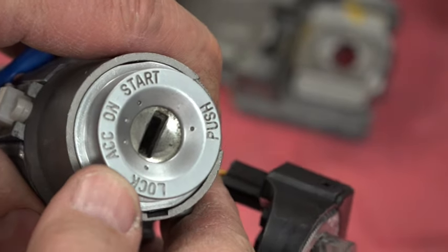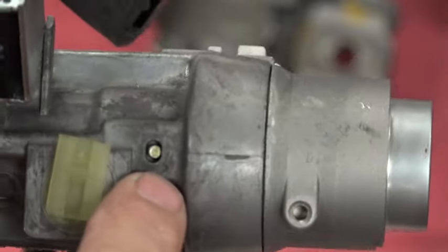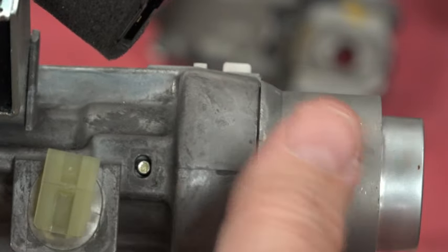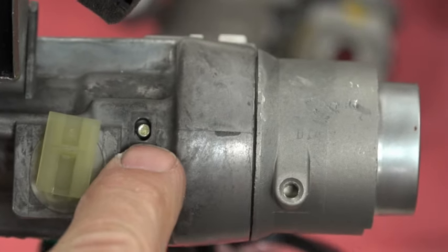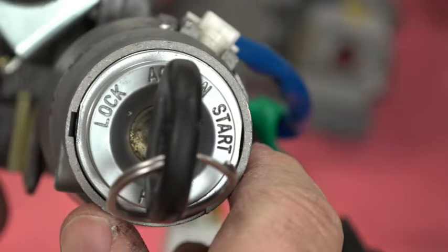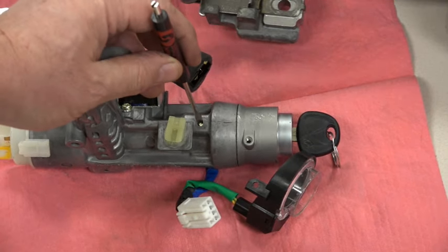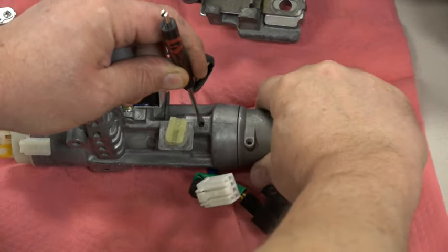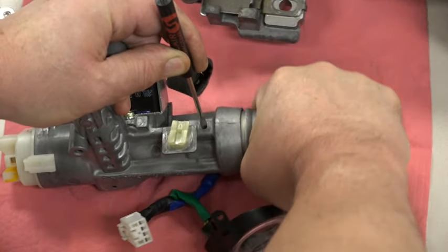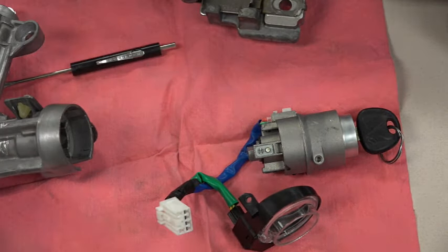To remove the lock cylinder I need the key in the accessory position in order to depress this spring-loaded pin. That pin comes up and keeps the cylinder from sliding out. So I put the key in and move it just to accessory. Once it's in accessory I'm able to depress that pin, push it down, and pull the lock assembly out — just like that. The lock cylinder has been removed; that's the part I'm going to replace.